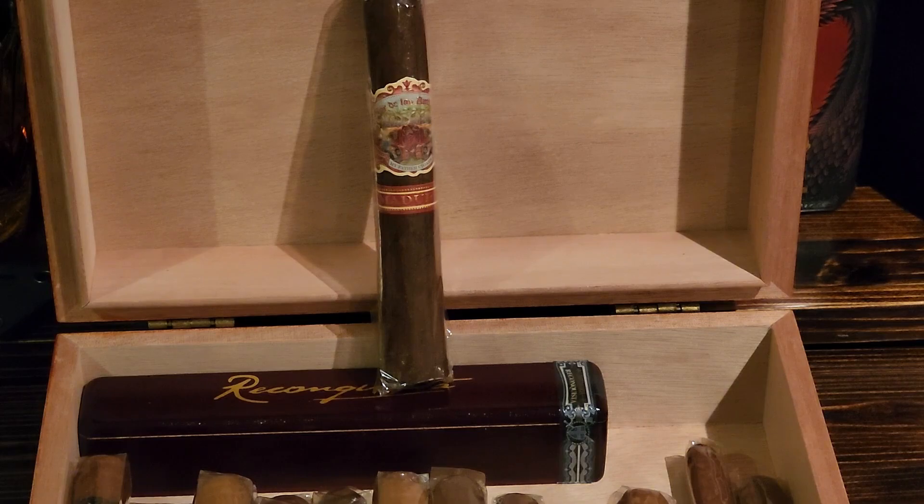It just bursts with crazy flavors — rich dark chocolate, espresso, earth, and like a cereal flavor. You know that honey nut cereal type flavor, but not the sweet honey nut variety — it's more of a really toasted cereal flavor. There's also some leather and hay in it. Just a really really nice cigar, with a big smoke on this one.